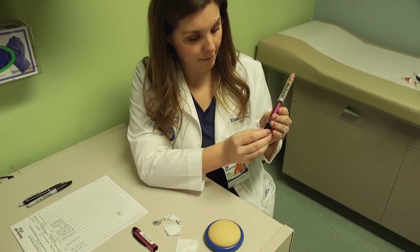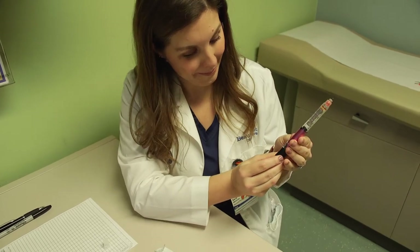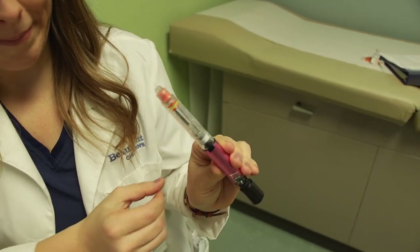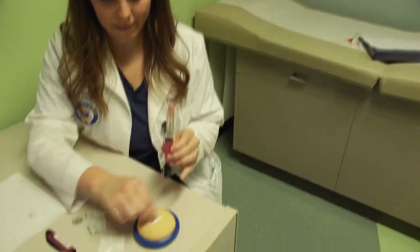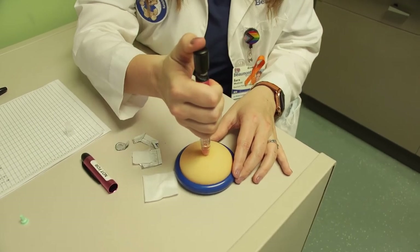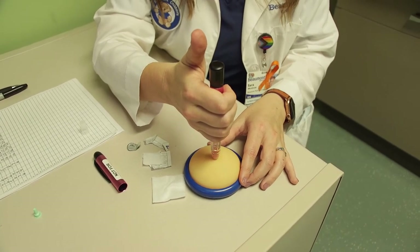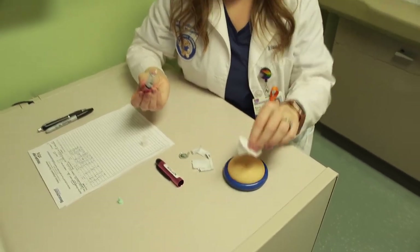Starting with the dose counter at zero, turn the dose button to select the dose needed. Depending on the type of pen, you may need to pull out the dial first. This button can be turned forward and backwards as needed. Gather the skin in a gentle pinch — if using a four millimeter needle, this is not needed. Insert the needle into the skin and press the dose dial until the dose counter reads zero. Count to ten before removing the needle from the skin. Remember, never reuse or share pens or needles.